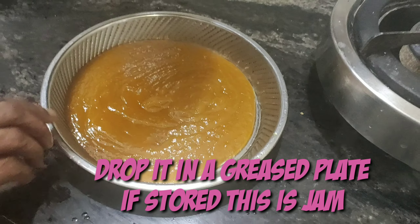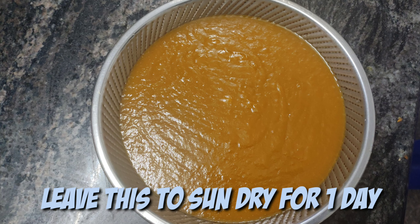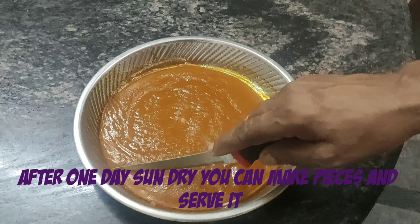If you store this, you can use it as a mango jam, or you can keep it for up to 30 days. Now I need to keep it in the sun for one day to dry out the water.